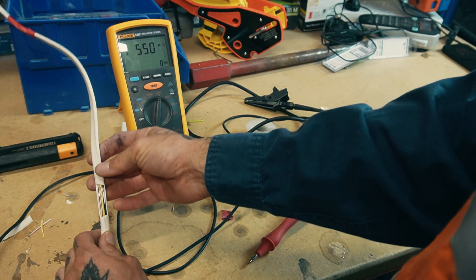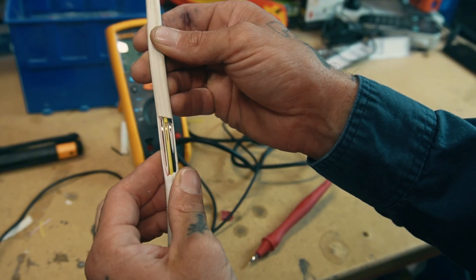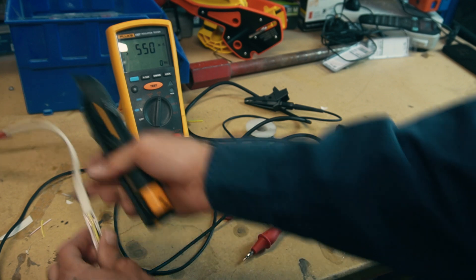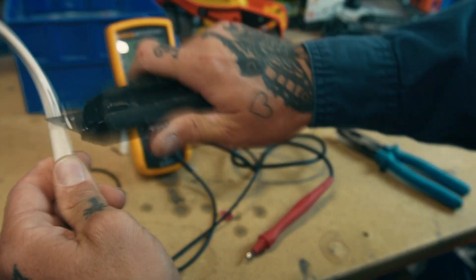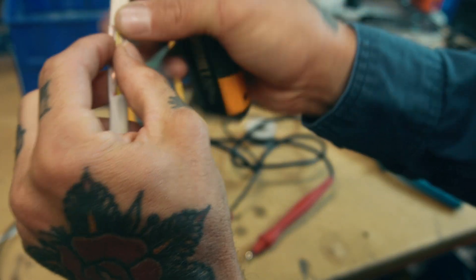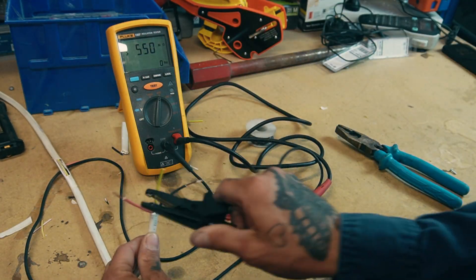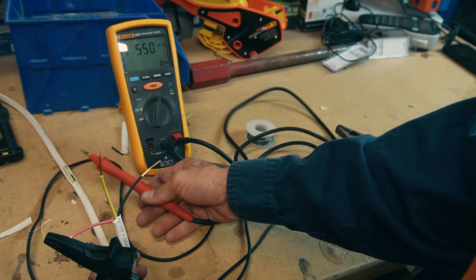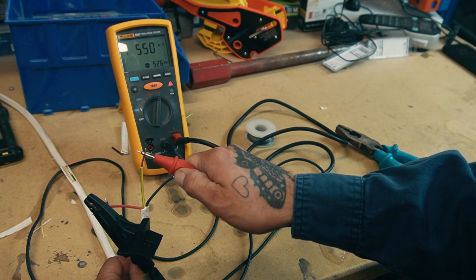Now we'll simulate a damaged cable. You can see the copper is exposed — insulation stripped all the way down, but the conductors are not touching. That's pretty much what a rodent-chewed cable looks like in a roof: damage down the side, a few nicks, sometimes bare copper the whole way through. We repeat the test exactly the same way. Technically the insulation is damaged, so you'd think the test would be different — but it's exactly the same.